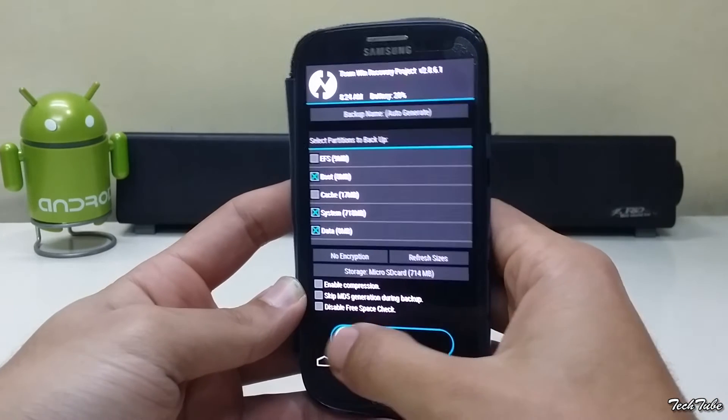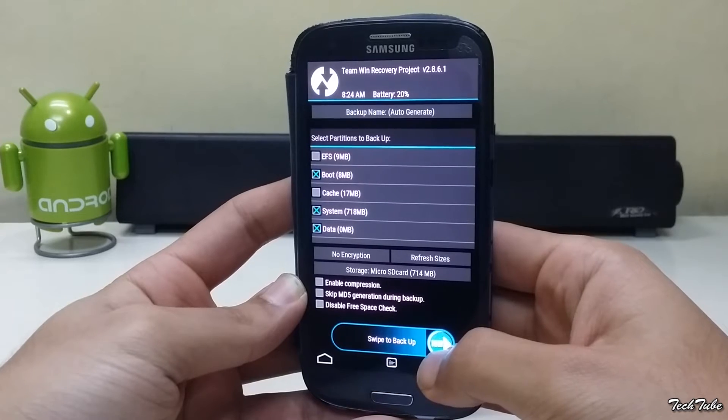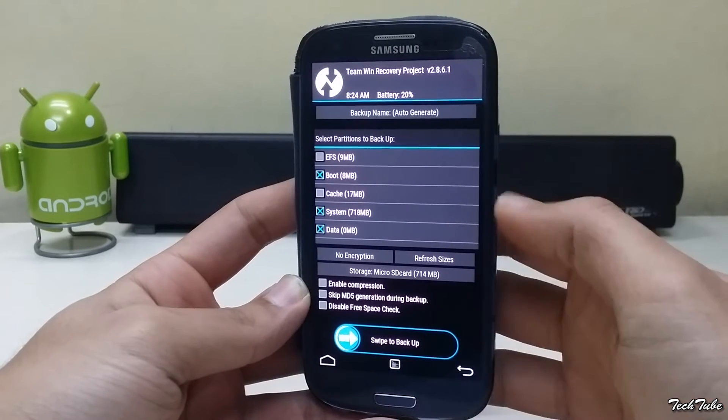Go to backup, swipe to backup. This will backup your current ROM and data. It may take some time depending upon the amount of data you have.